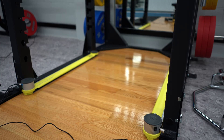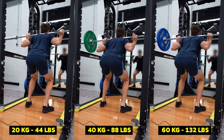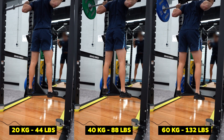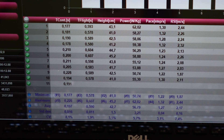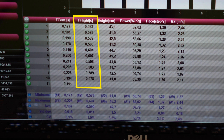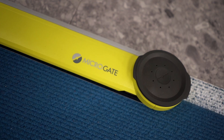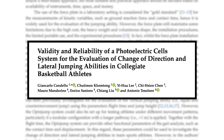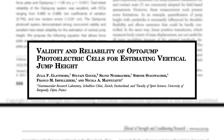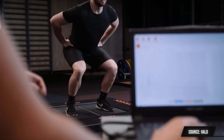You can even place the OptoJump in the squat rack and do a full jump testing protocol with increasing weights to create a force-velocity profile. Everything jump-testing wise — ground contact times, flight times, jump height, and reactive strength index — can all be measured. The accuracy and reliability of the OptoJump has even been scientifically researched and validated to almost perfectly match the gold standard of jump tests, that being force platforms.